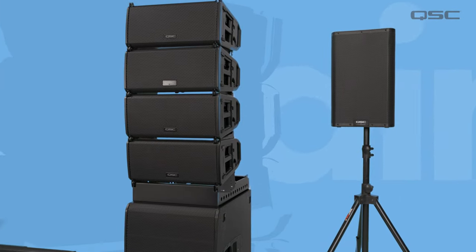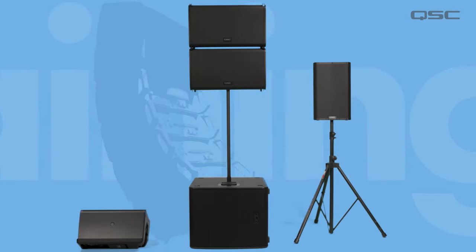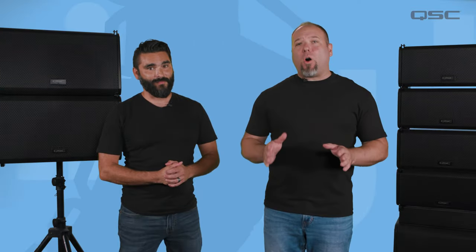With ALP, you don't need to worry about the phase relationship of different loudspeakers in different environments or deployments. QSC has done all the work for you, so you can simply set up your system and get the best seamless performance possible, everywhere, every time.